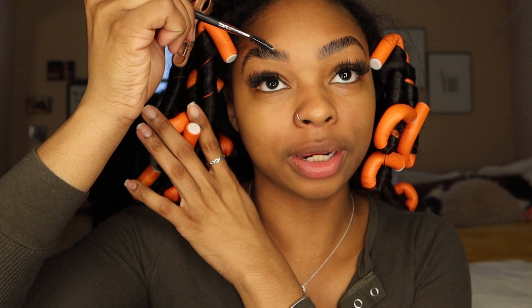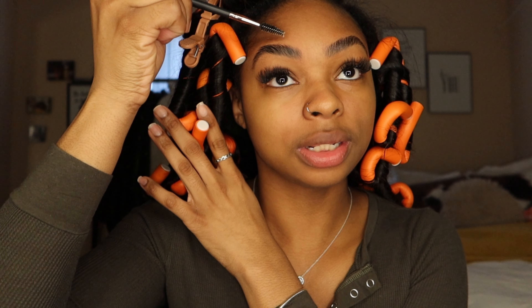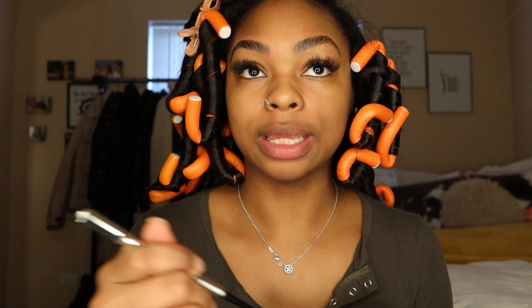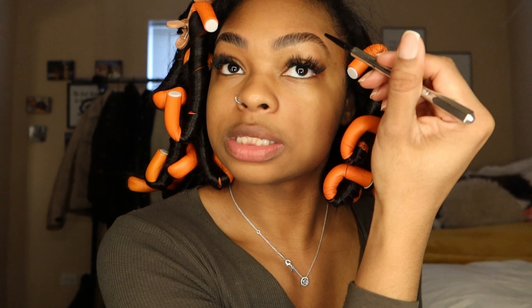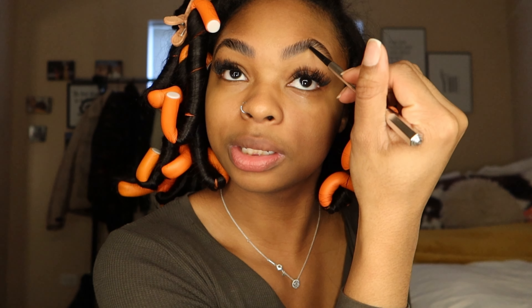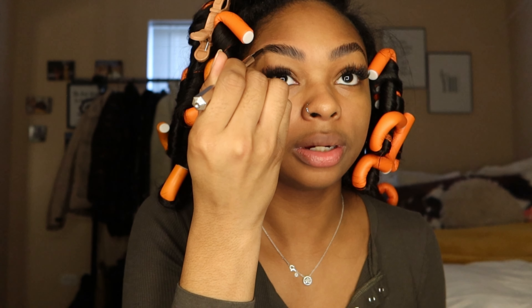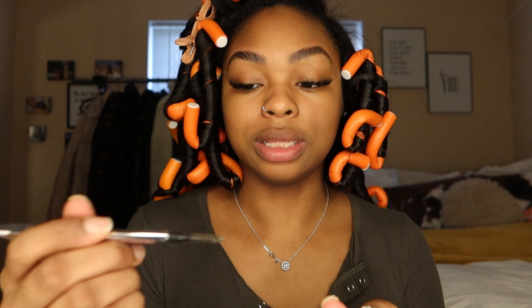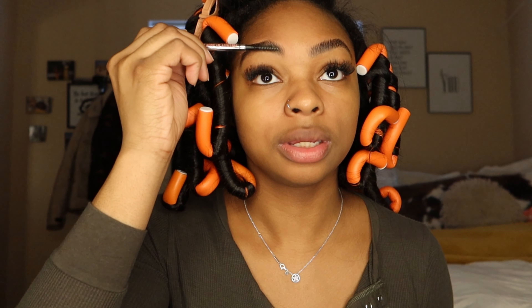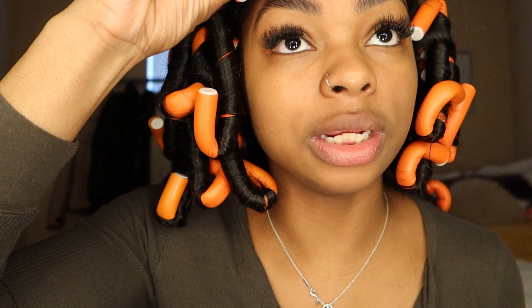This is before I put any powder or anything in. I need to redo this one. This is before any powder or anything — are you kidding me? So I'm going to take my Benefit brow pencil and go in to fill in my brows wherever I need to, to make them a little bit thicker. I usually just do that around the arch and then right here in the front — nothing too crazy. Then I'm just going to take that eyebrow pencil and comb that product through to make it look less dense.